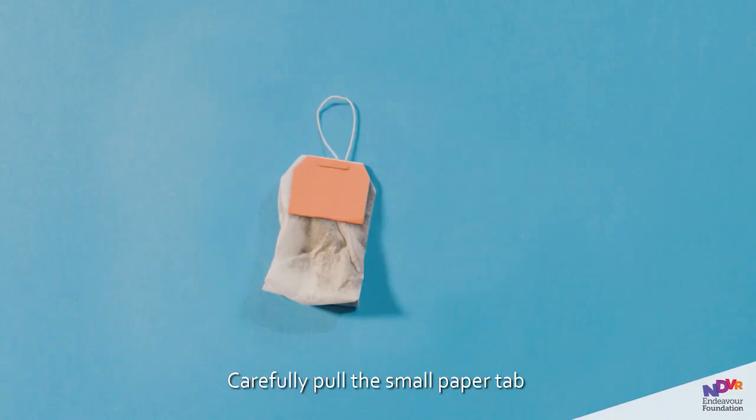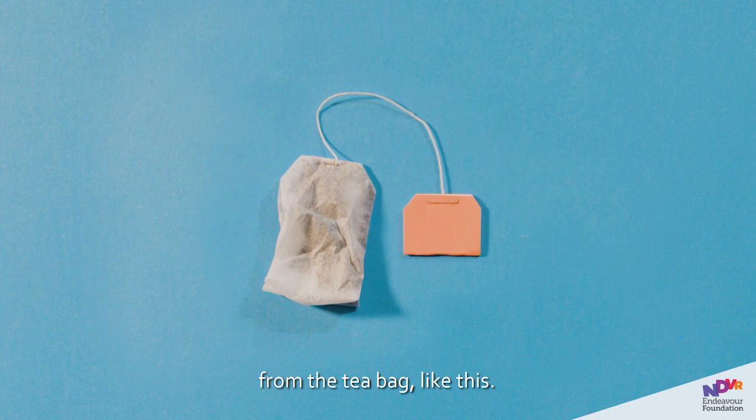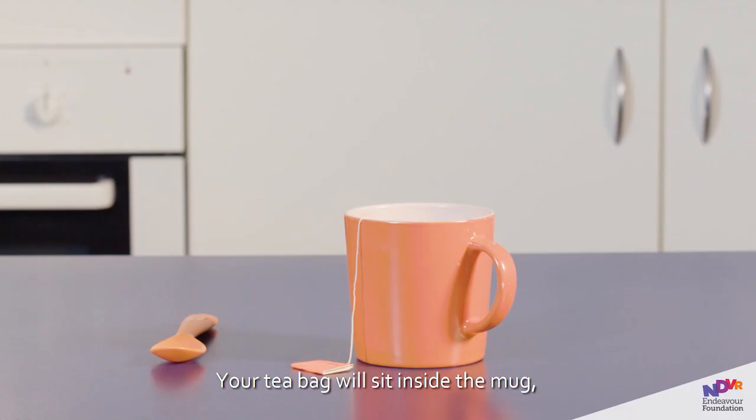Step 3. Carefully pull the small paper tab from the teabag, like this. Your teabag will sit inside the mug, while the paper tab will hang outside. This is so that you can easily pull the teabag out later.